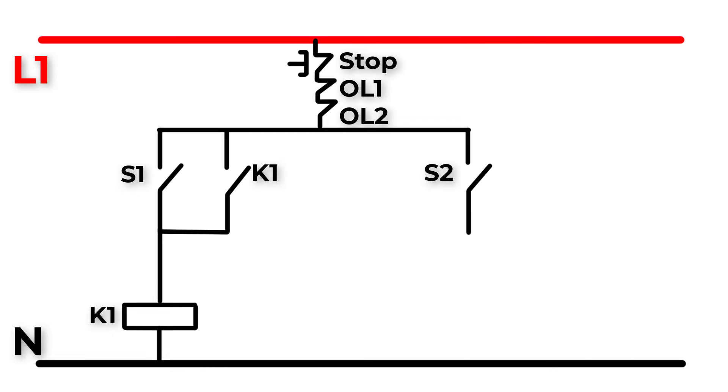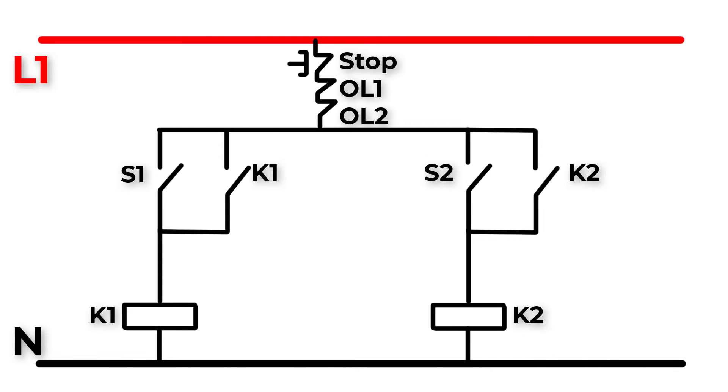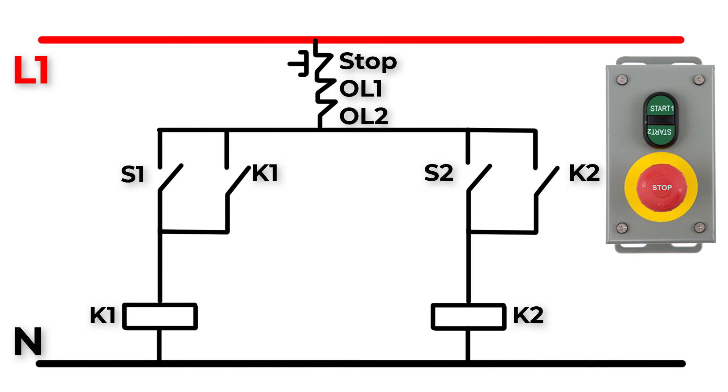Now create a parallel circuit. Connect the second terminal of the stop switch to start button S2, which will make the motor rotate anti-clockwise. In parallel with start button S2, connect the normally open auxiliary contact of K2 to make a latch. The output will be connected to coil terminal A1 of K2, and A2 of K2 to neutral.